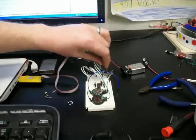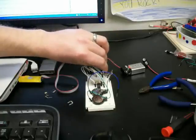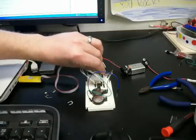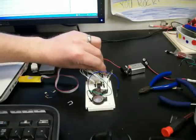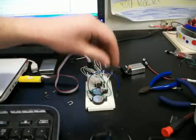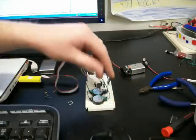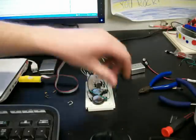So let's go backwards. This is 9 volts. This is 6 volts. And this is 3 volts.